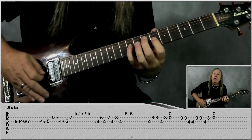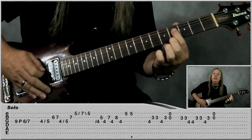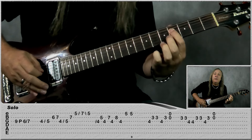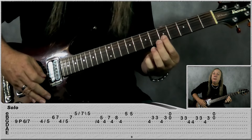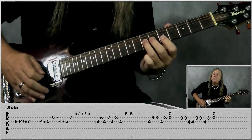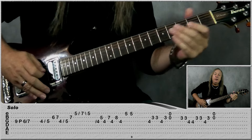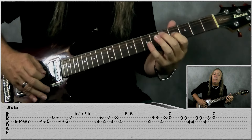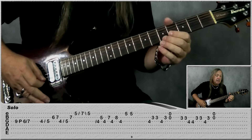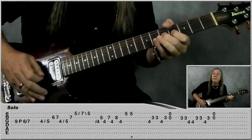Then we're jumping to the G string: nine, pull off to six, slide up to seven. Back to D: four, slide up to five, G: six, seven, D: four, slide up to five, seven, G to B: five, seven, five. Then we have this little pedal tone — slide the four on the G, five on the B, four on the G, seven on the B, four on the G, eight on the B, four on the G. Then jump to E: five and do a bend on five.